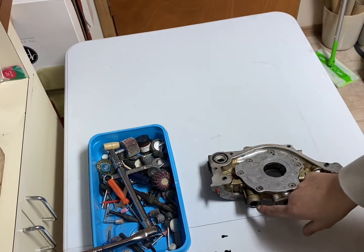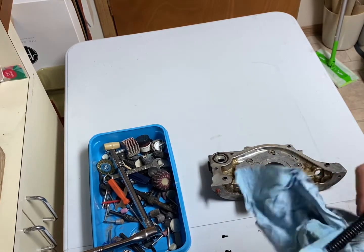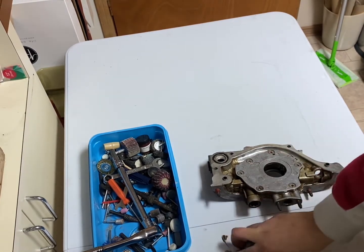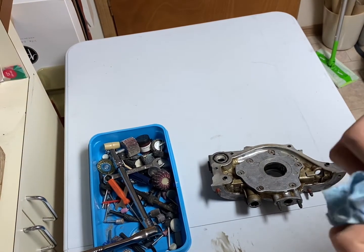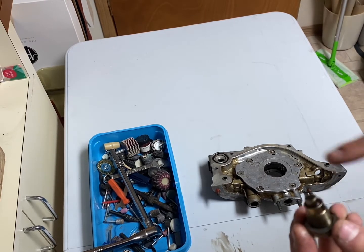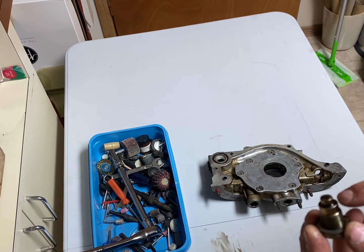Once you remove the plug off of here, grab your spring and wipe off the excess oil. Put that off to the side. Grab your plug and wipe off the excess oil off of that as well. Now we're going to show you how to add oil pressure to this just by adding a couple of things to this plug.